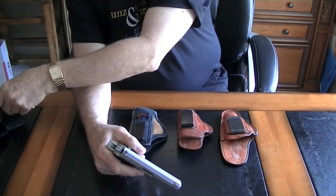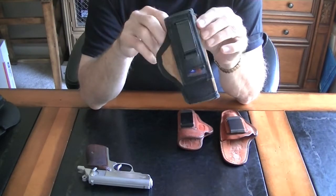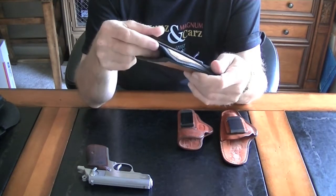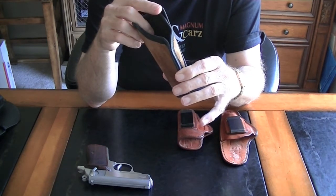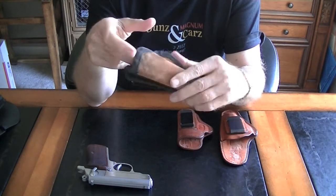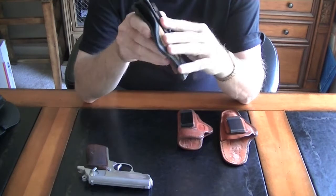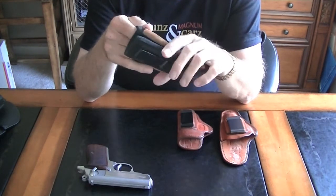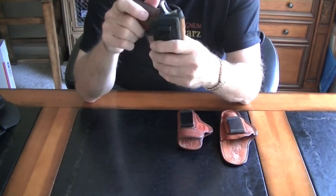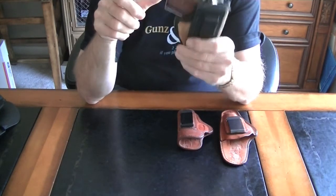A second option is this holster made by a company called Ace Case. I picked up a couple of these a while back. It's a soft suede material, made in the USA in St. Clair, Missouri. It has a soft lining so it's not going to mar the finish on your gun. The positive aspect of this is that it's so soft that when you put this on, you pretty much forget that you're even wearing it. Very comfortable, and the gun rides very low in the holster. The clip is very high, which doesn't make it top heavy at all. Excellent option.